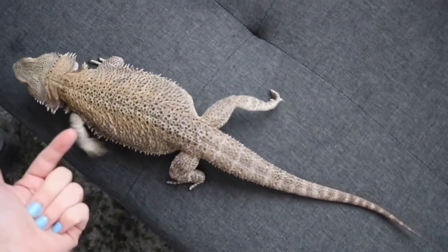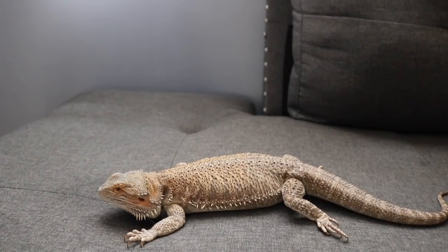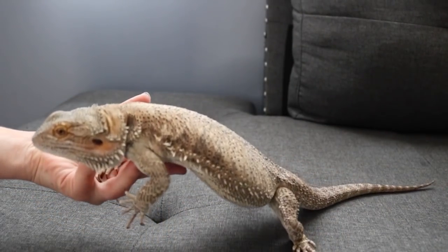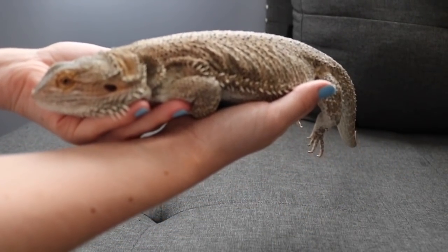When you're picking them up, you always want to make sure their front and their back is supported. When you're picking up your bearded dragon with two hands, it's very, very simple. You go under their head, you lift their shoulder up like this, and then you slip your other hand right under their butt. And just like this — you can hold them with two hands and they won't go anywhere.